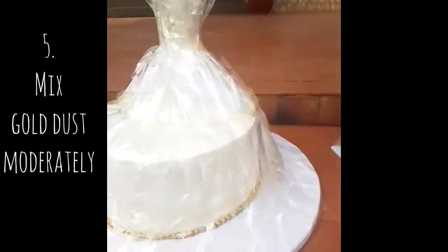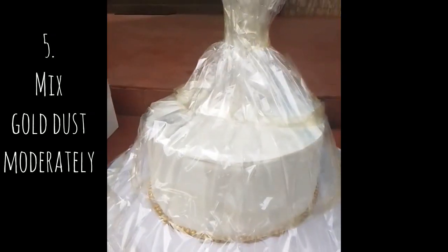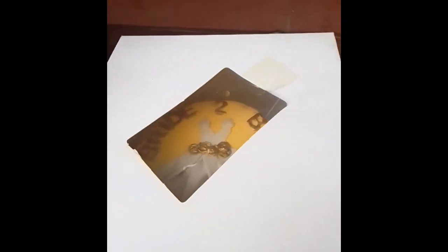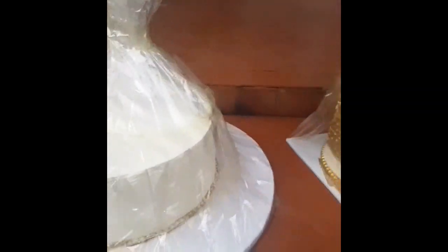If you're working on gold dust, make sure that you don't over-mix with your edible spirit — everything should be mild, keep it calm. Then for your delivery, do not stack up your cakes together because it might just ruin the whole process.